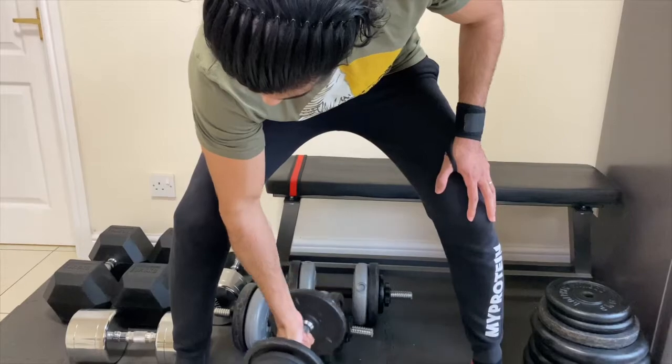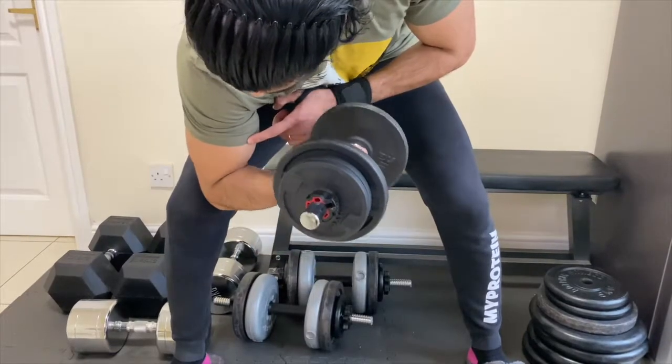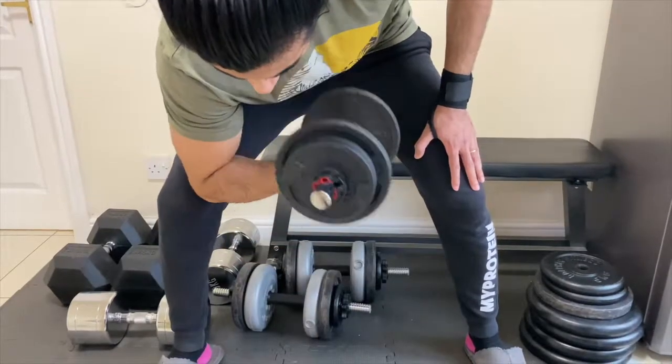The second exercise to grow the long head — my favorite — is concentration curls. Again, it's not about weight; it's about your form. The more you focus on the form, the more effective results you'll get for your long head.